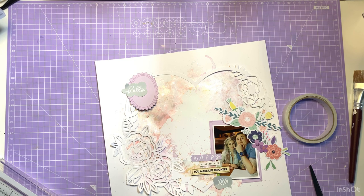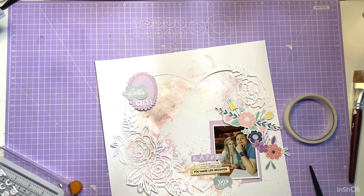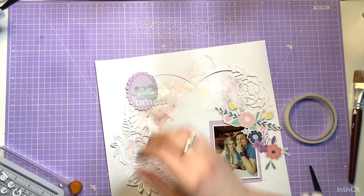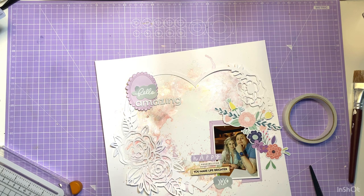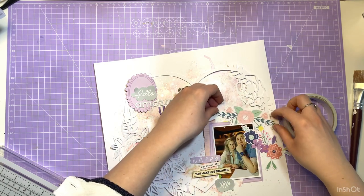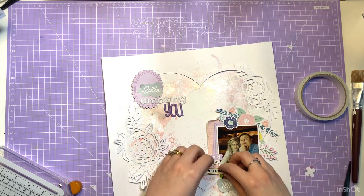I'm going to do the title underneath the top left hand side cluster, using the two alpha sets that were in the kit — both exclusives. I'm going to use the white smaller alphas to spell out the word 'amazing' and then there are some gorgeous purple alphas that match perfectly with the other embellishments I've used. I also wanted to find some other floral pieces to cluster around the photo, and I am completely aware that I use the word gorgeous to explain nearly everything in this kit, but that is because they genuinely are gorgeous, stunning, beautiful papers.